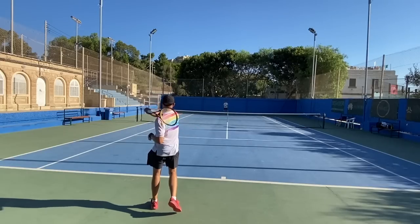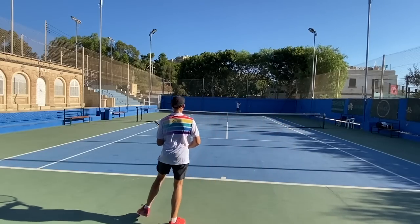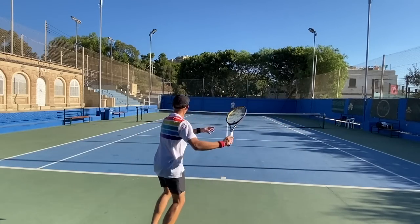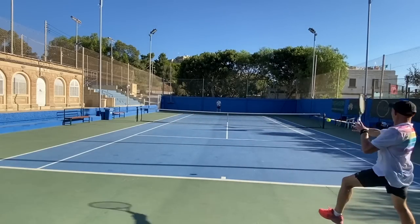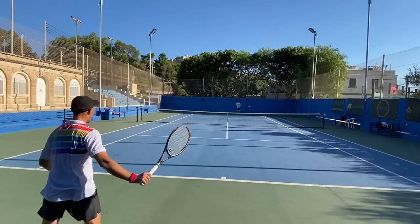I really enjoy the maneuverability you get even if the weight is higher — you still get that from the smaller head size. I played both the IG Prestige Mid and the Pro Staff Tour 90 side by side. Both are great but in different ways: the Prestige is more controlled and softer in feel, while the Tour 90 is more powerful and raw, and a little bit more spin-friendly from the pattern.